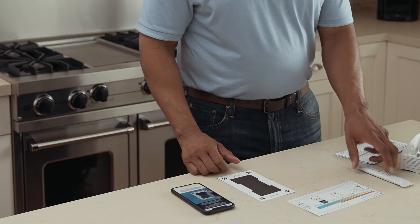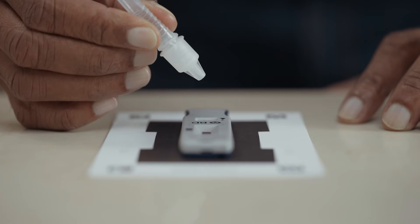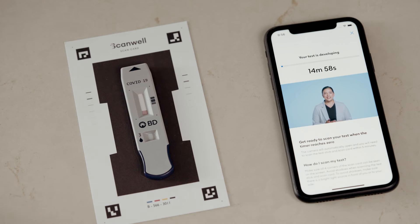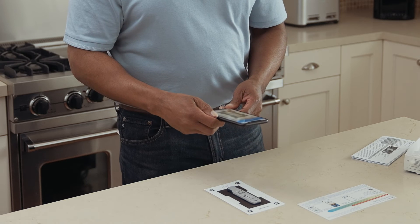The remaining steps of the test are managed entirely through the free ScanWell app on your smartphone, guiding you with video instructions through a few easy steps. Then wait just 15 minutes to get the answer. The digitally read results will appear on your smartphone in words, not lines, so it's clear and unambiguous.